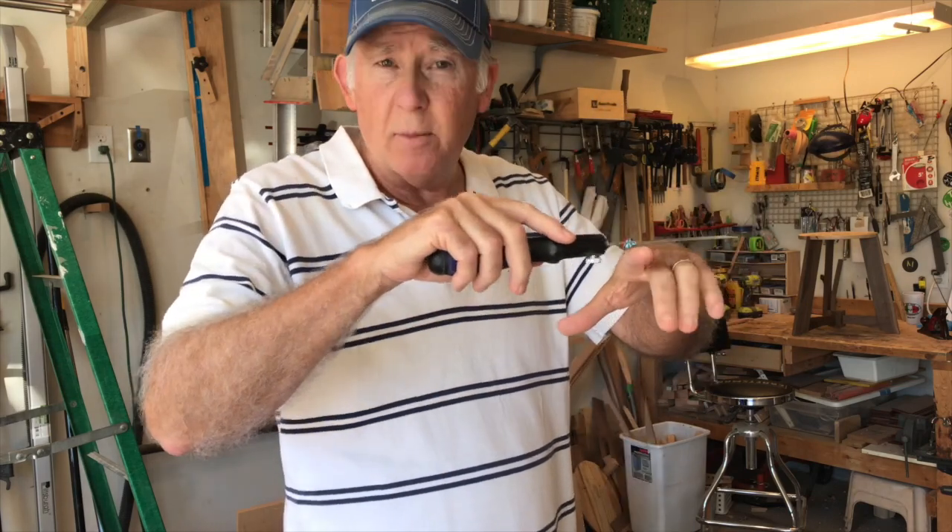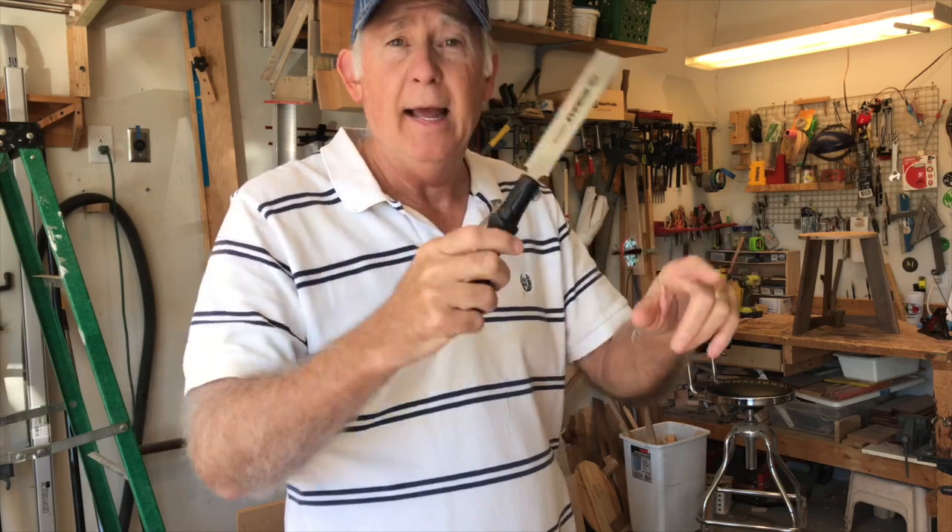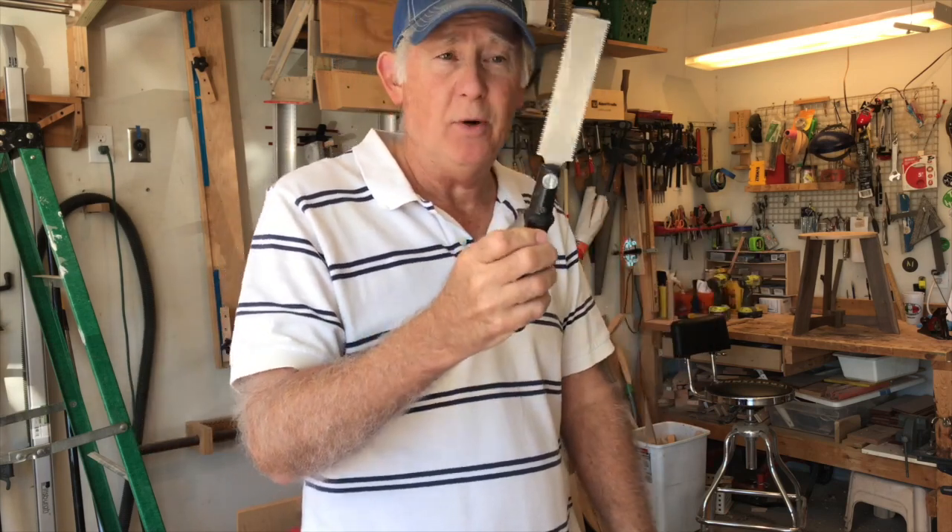Second tool is a flush cut saw. This is a saw that you use after you put your dowels in to cut them flush with the surface. Excellent and cheap — this is perfect.